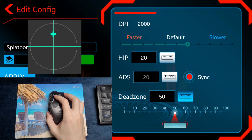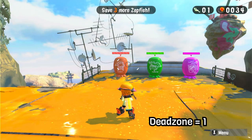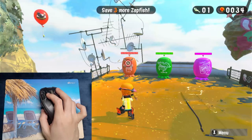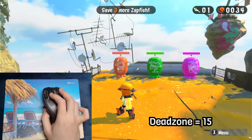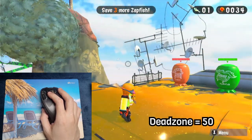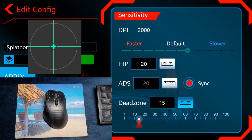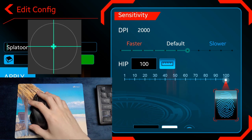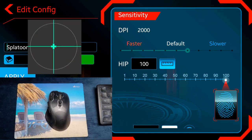You'll want to match the minimum deadzone in the app to the minimum deadzone in the game, since each game has different deadzones. Here's the deadzone behavior in Splatoon 2: with the deadzone set to 1, my movements aren't picked up at all, but with the deadzone set to 15 — the minimum for this game — the smallest mouse movements are matched with the smallest movements in the game. With a deadzone too high, the camera jumps around. Next is the HIP slider: set to 20, movements can't reach the edge at all, but at 100 movements can easily reach the edge with a buffer for fast movements.